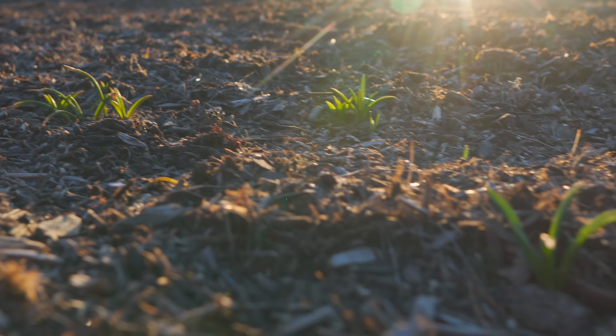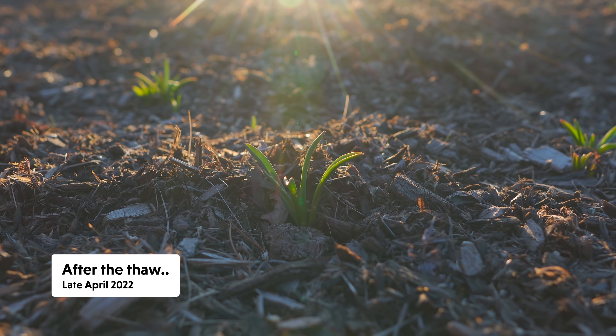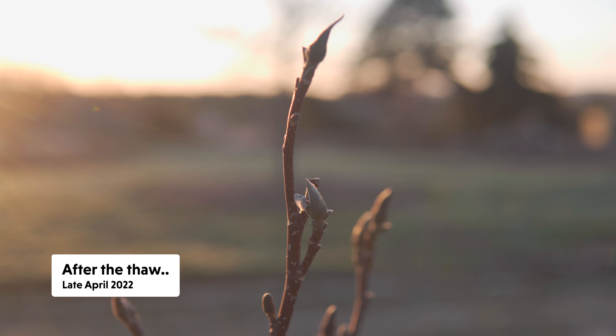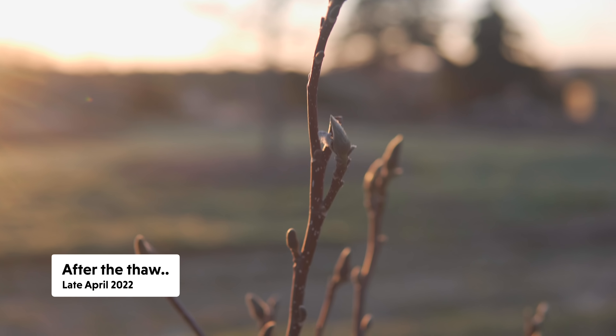It's the 27th of April and it's snowing again, and tonight it's going to be below freezing. I'm not sure how these bulbs are going to like that.